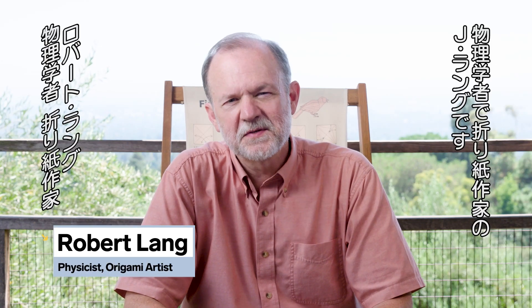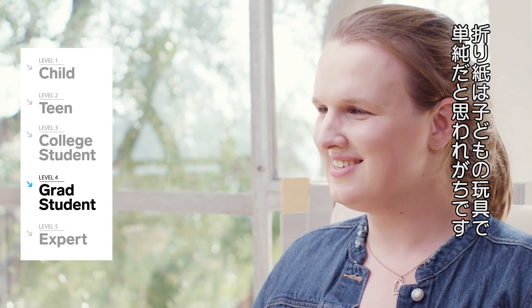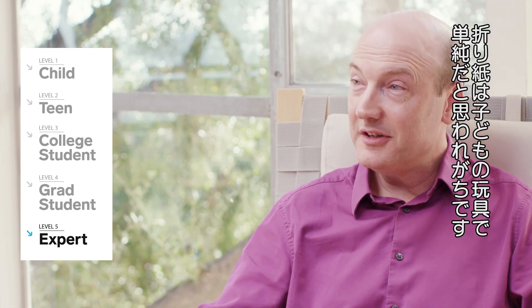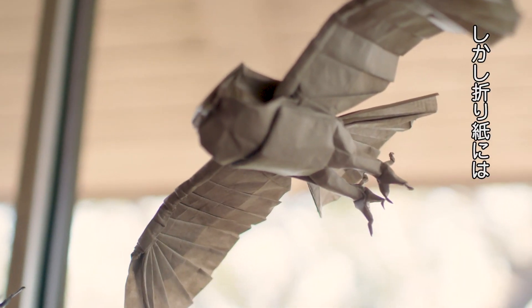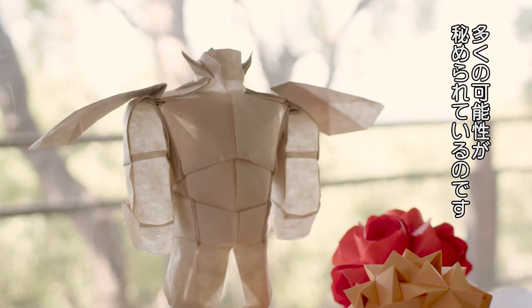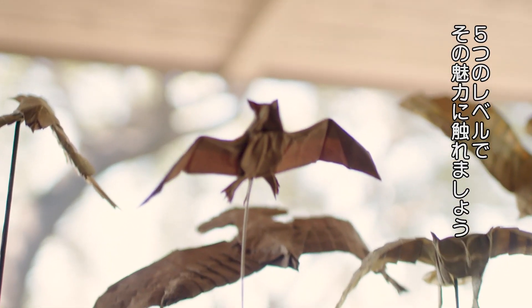I'm Robert J. Lang. I'm a physicist and origami artist, and today I've been challenged to explain origami in five levels. If you know a little origami, you might think it's nothing more than simple toys like cranes or cootie catchers, but origami is much more than that. Out of the vast cloud of origami possibilities, I've chosen five different levels that illustrate the diversity of this art.